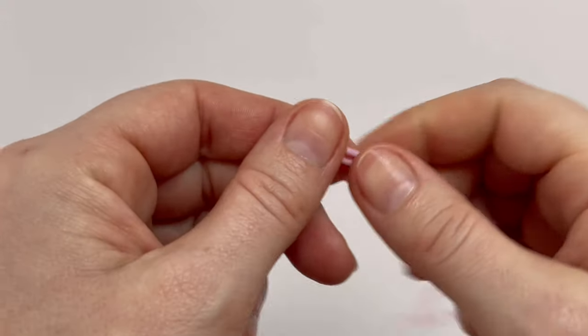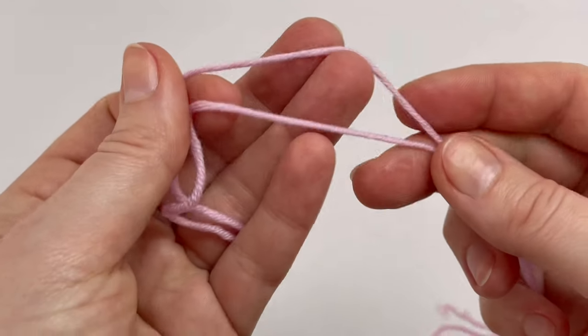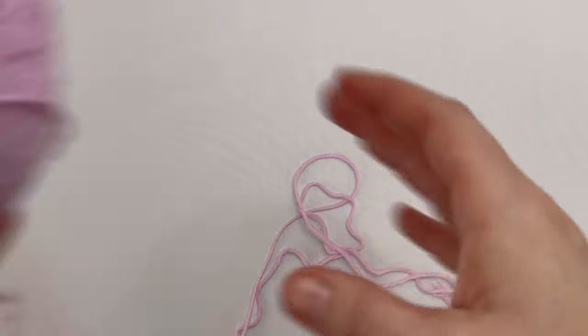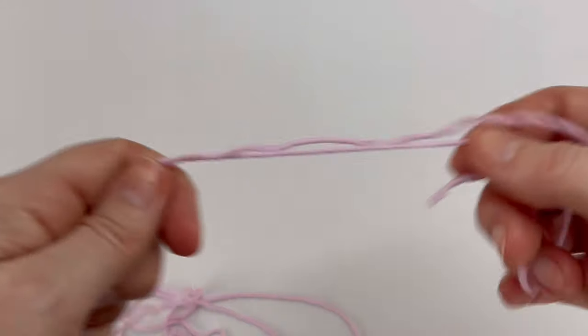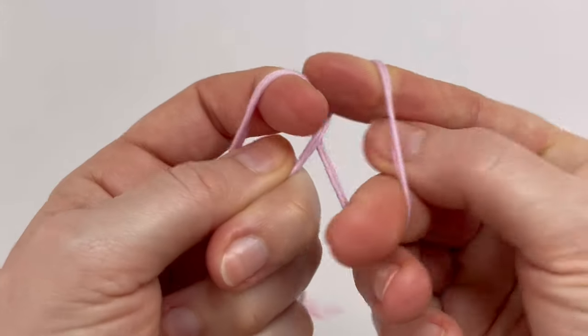I'm going to use double yarn, so you will need two ends of yarn. You can use two balls, or you can use one ball and take the tail from inside and the tail from outside the ball. It's up to you whether you use one or two balls.